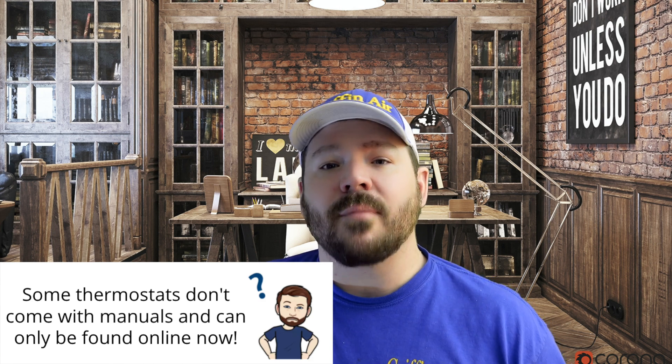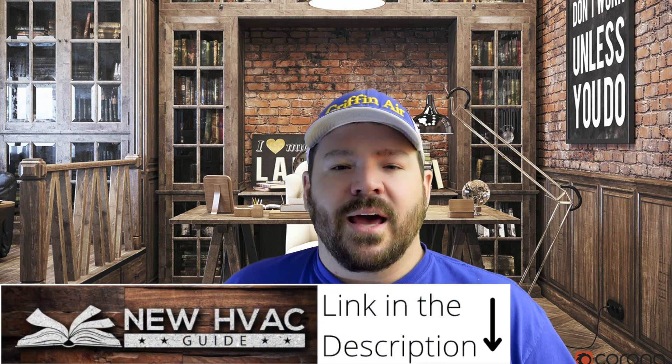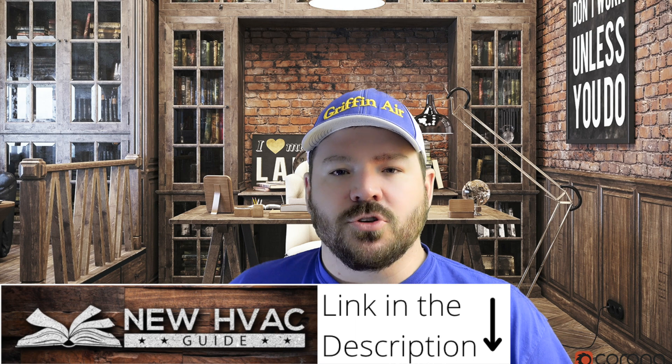A lot of thermostat manuals can be found online. If you can't find it online, you can approach the manufacturer. And if all else fails, if you're a subscriber to our website, newhvacguide.com, you can message us and we will send you the manual.